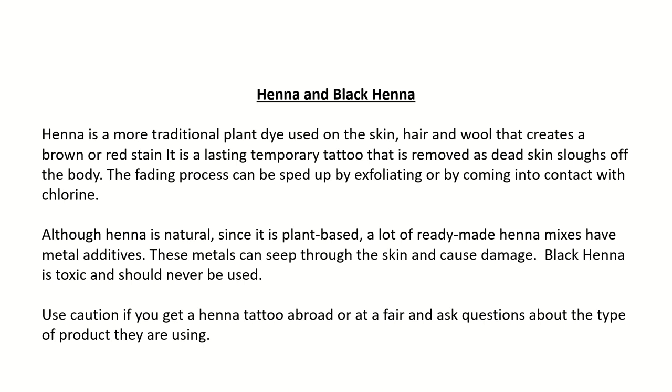Henna and black henna: Henna is a more traditional plant dye used on the skin, hair, and wool that creates a brown or red stain. It is a lasting temporary tattoo that is removed as dead skin sloughs off the body. The fading process can be sped up by exfoliating or by coming into contact with chlorine. Although henna is natural and plant-based, a lot of ready-made henna mixes have metal additives. These metals can seep through the skin and cause damage. Black henna is toxic and should never be used. Use caution if you get a henna tattoo abroad or at a fair, and ask questions about the type of product they are using.